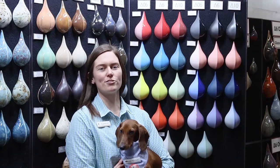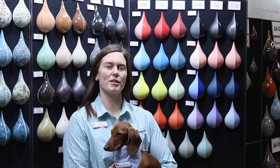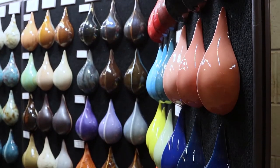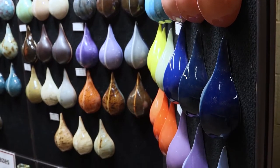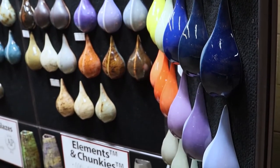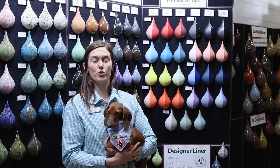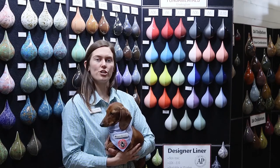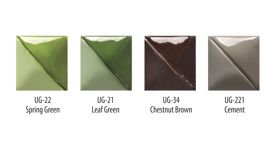Mako's Fundamentals Underglazes are vibrant in color, consistent in performance, and economically priced. Our underglazes will fire to a matte finish to intensify the color and make safe for dinnerware use. We recommend to apply a clear glaze. Mako does make a zinc-free clear glaze that works great for preserving your pigments at higher temperatures. We recommend using our zinc-free with our spring green, leaf green, chestnut brown, and cement underglaze.